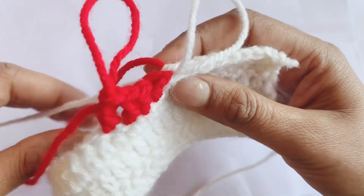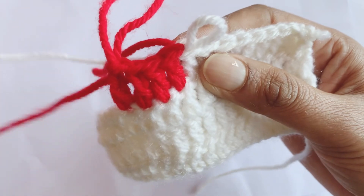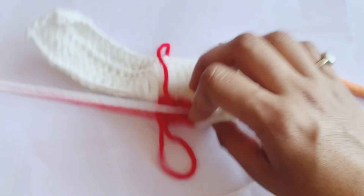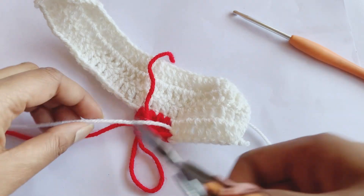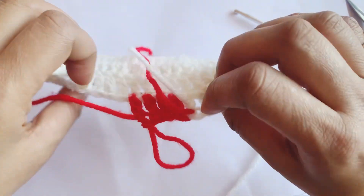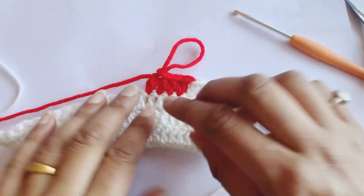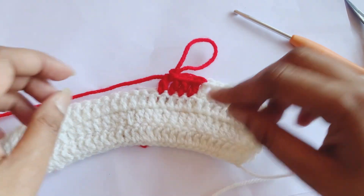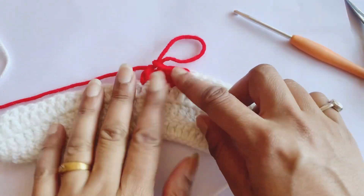What you have to do is just pull it from behind like this, and then cut it like this. Like this you can add a second color to your design very easily.